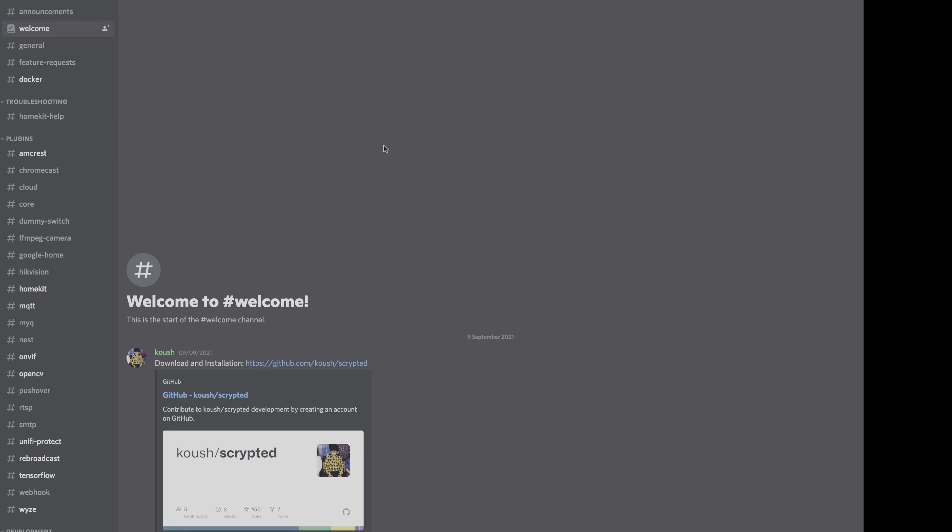Once you've installed Scripted and you've got it running, it's now time to set up the doorbell. If you do have any issues, I would recommend heading over to the Scripted Discord server, as that's a great place for any help.